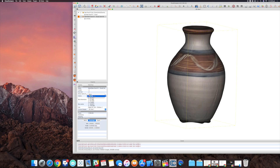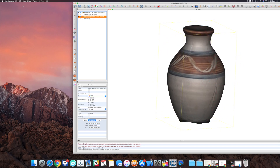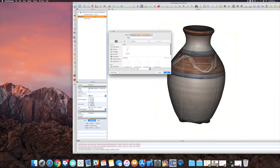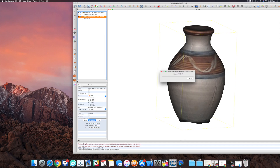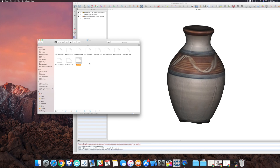The next step is to save this. Highlight the mesh, go to File, then Save. It gives you a bunch of options and you can choose a variety of file formats. I'm going to rename this as vase.obj — and there you go, that's vase.obj.